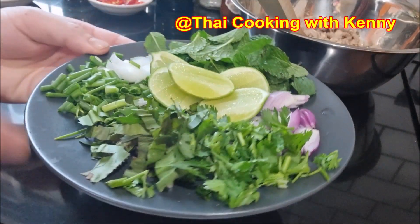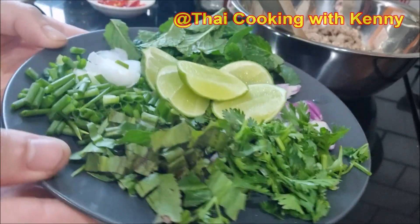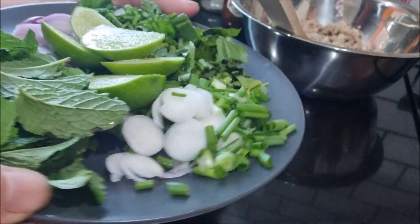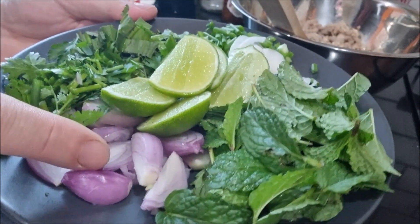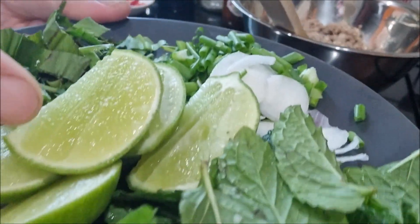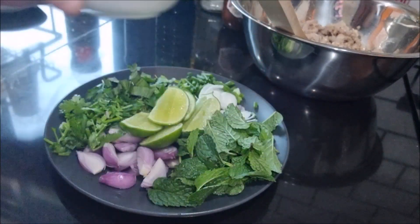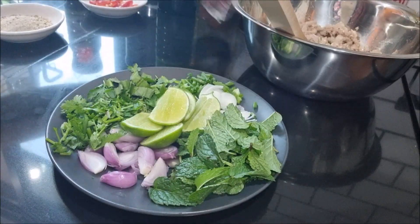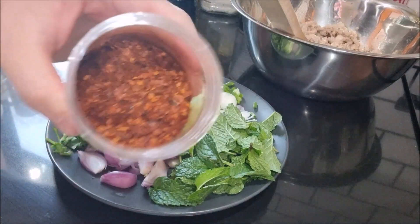We need the following ingredients for the salad, according to the amount of meat: shallots, lemongrass, and chili powder.